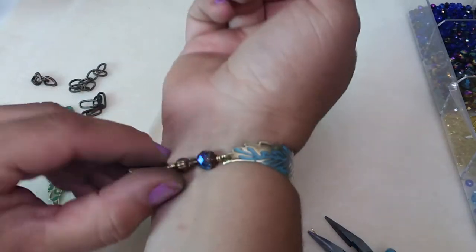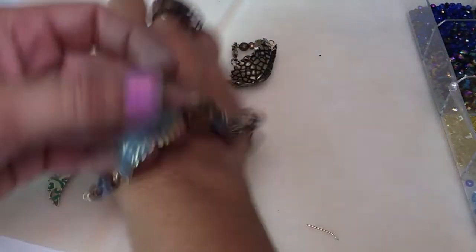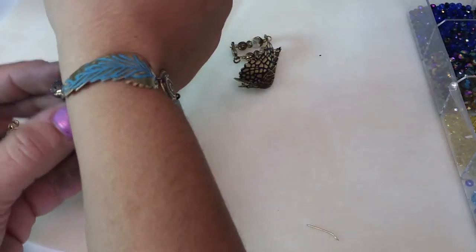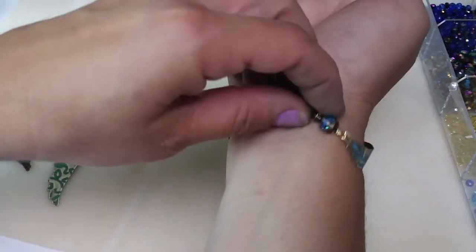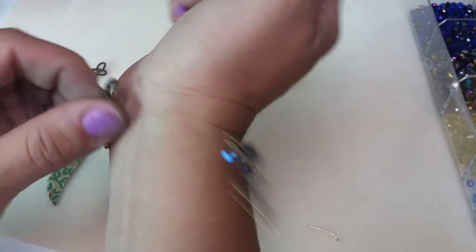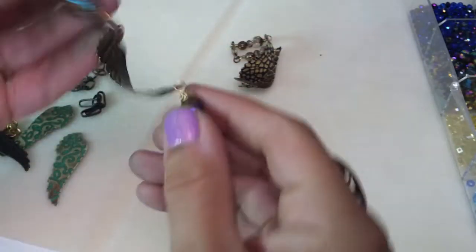I'm probably not going to be able to attach it on camera — that's when you think it's going to go smoothly... let's give it one try. Oh, I did it! There you go — fun project. You can curve the bead links if needed — just bend them with your fingers, the wire is soft enough.